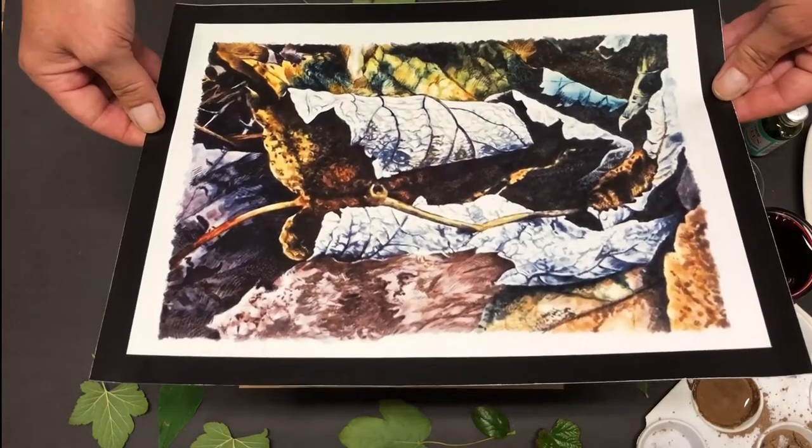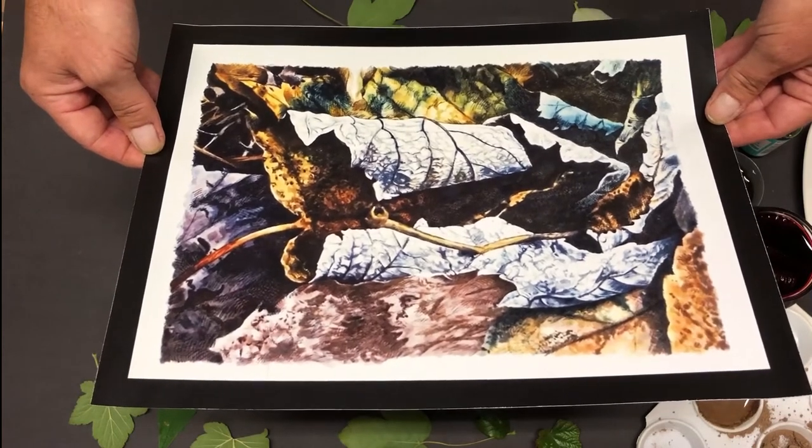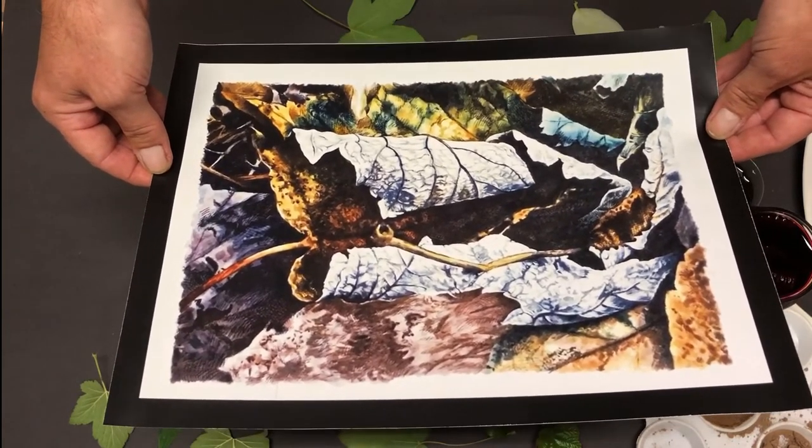We're going to start with this lovely picture by Michael Dodd called 'Underfoot.' As you can see, it's like a forest floor with all the leaves and moss and just a thick layer of bits and pieces that have fallen off trees.